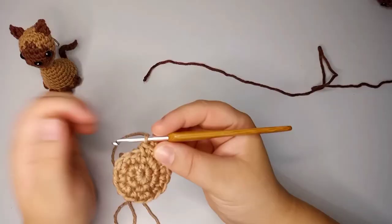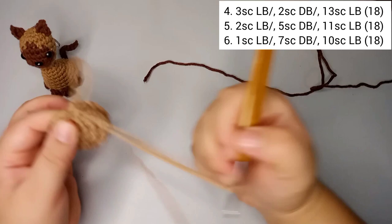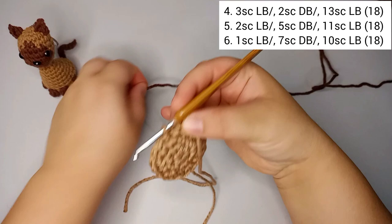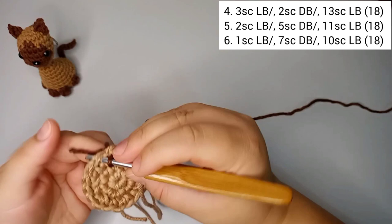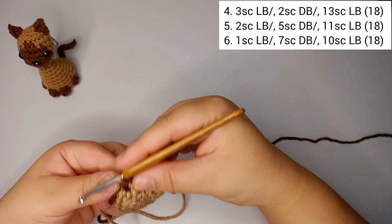For round number four, we're gonna start using dark brown but begin the round with three single crochets in light brown. On the third stitch we change colors halfway and introduce the dark brown. Then two single crochets in dark brown, finishing the color change back to light brown.